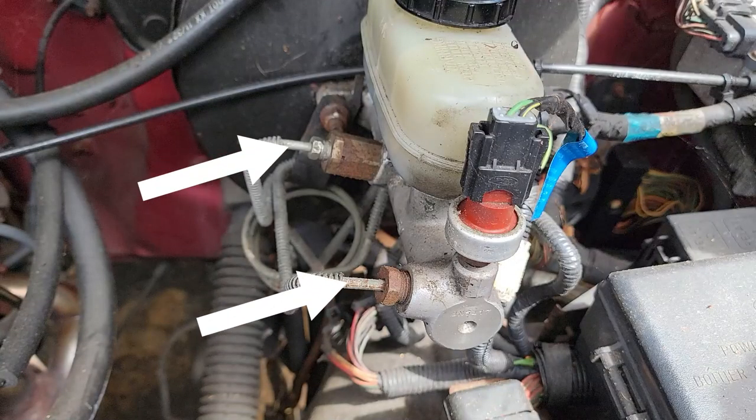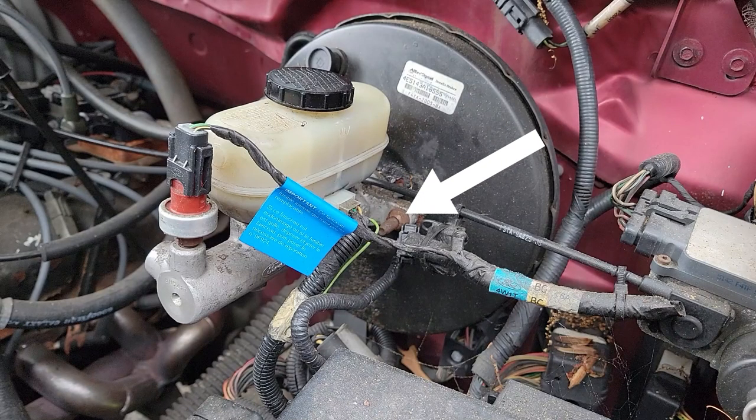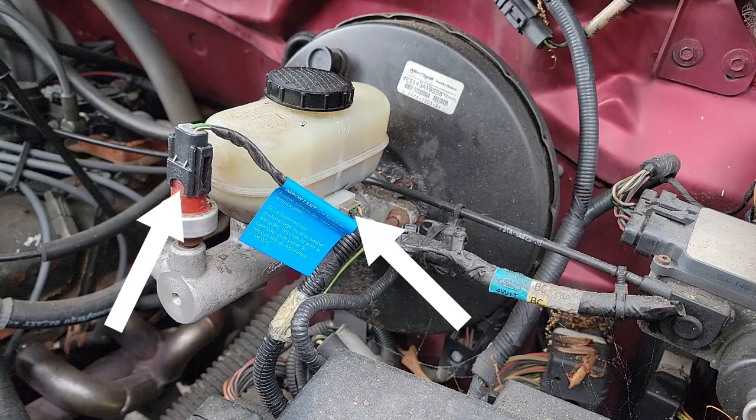Looking at the master cylinder, you will notice two brake lines on the left side and also a few bolts that mount it to the brake booster in the back, as well as two electrical connectors.